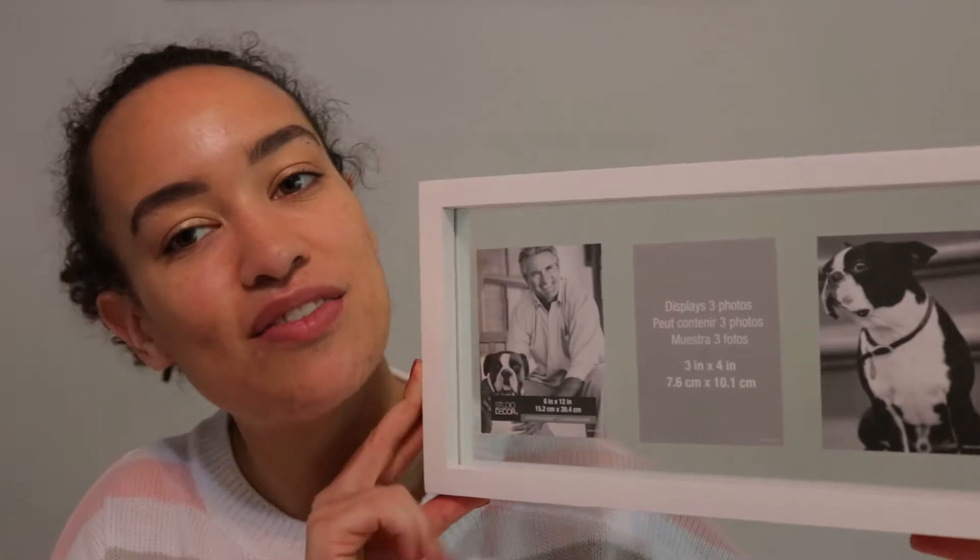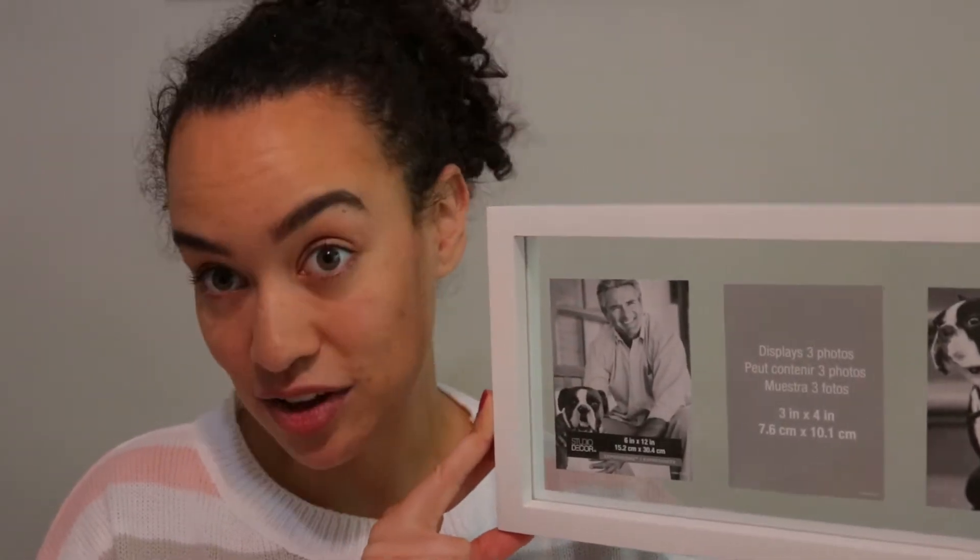I created that masterpiece starting with this floating photo frame from Michaels. I was fortunate enough to find this on sale — it was only $10 and it's going to work perfect for this project. You can definitely use anything else; you can use any picture frame or whatever will work.